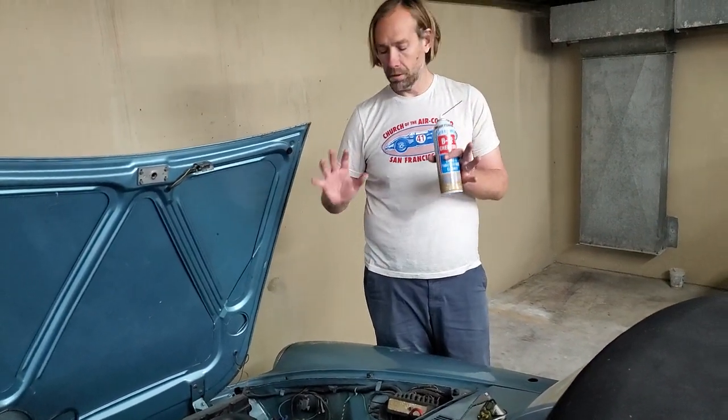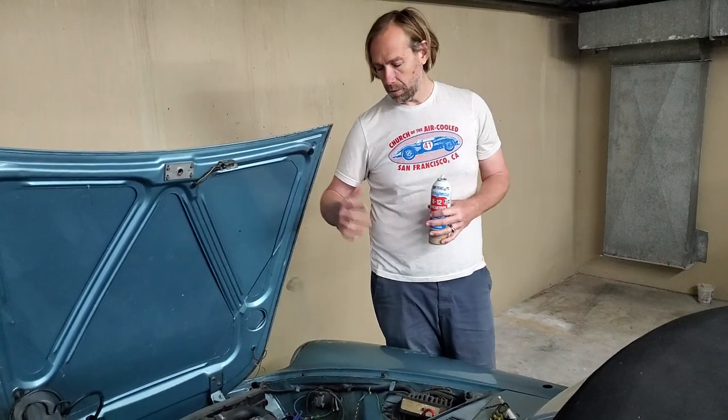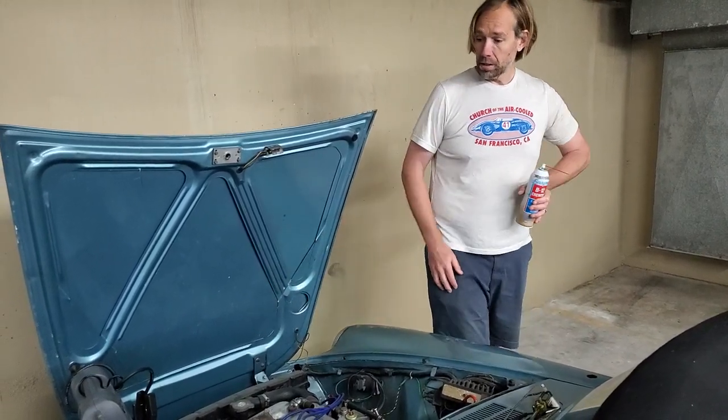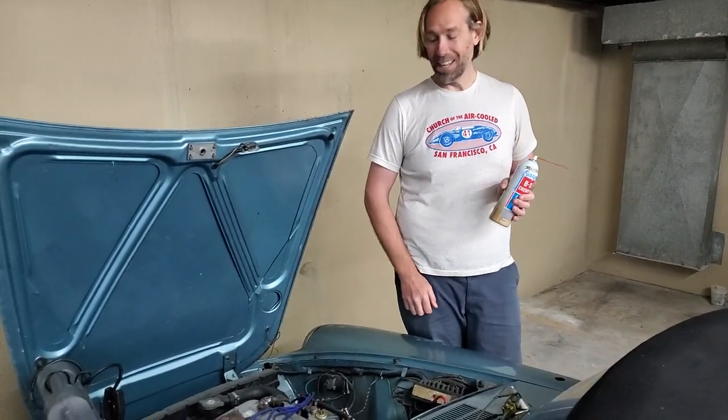Absolutely, without a doubt, you should be able to take the carburetors off, soak them with the throttle plates down and get them to come free. Looks to me like at this point we're running carburetor cleaner and it's pretty much wet on it. So I don't think it's going to be too bad of a project at that point.